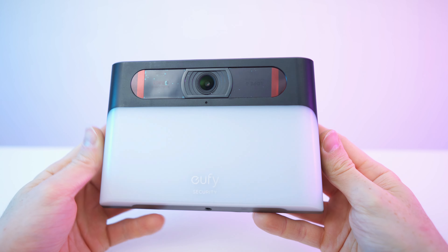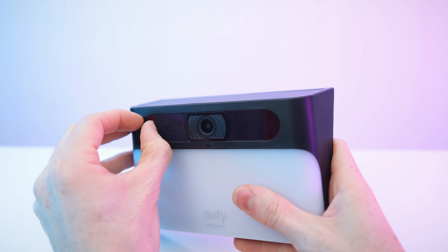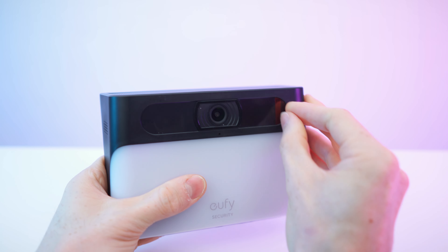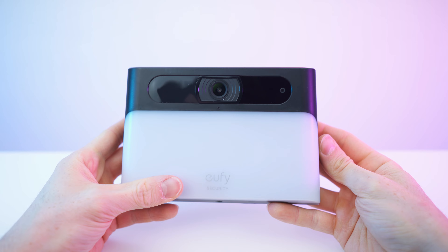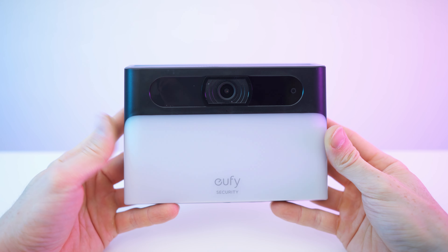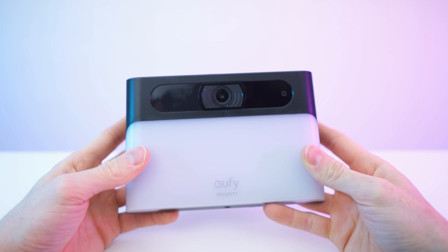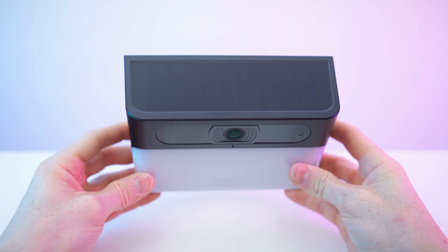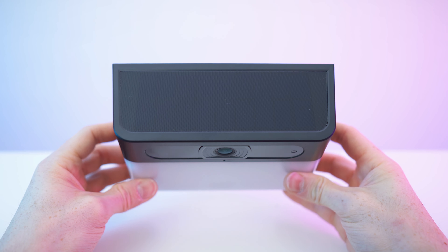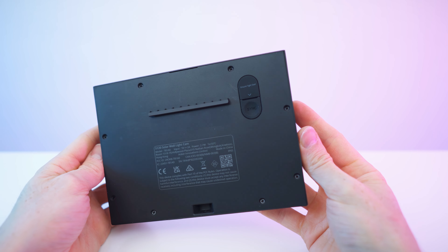Here we have the camera itself. Let's remove this protective wrap on both sides. We can see a massive diffuser on the bottom — looks like a bright light source. The camera is on the front and angled downward a bit, which is also great for the solar panel angling, giving better efficiency. On the side we have the speaker and on the back the mounting bracket.